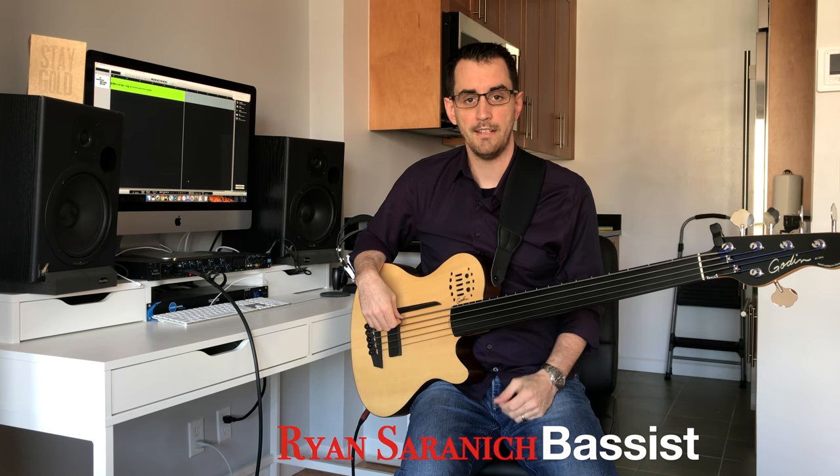Hi guys, my name is Ryan Saronich and I just wanted to talk to you a little bit about Godin's A5 fretless bass. First, let's take a look at some of the specs of this instrument.